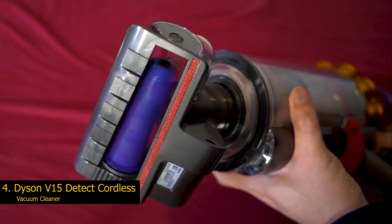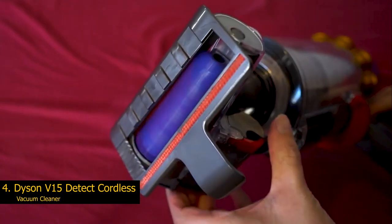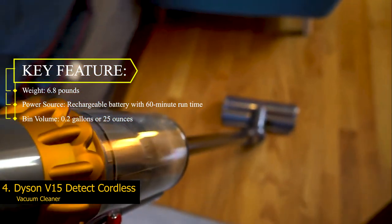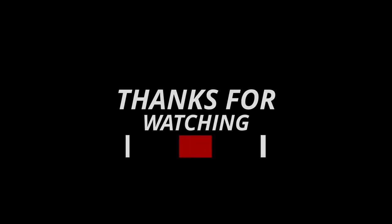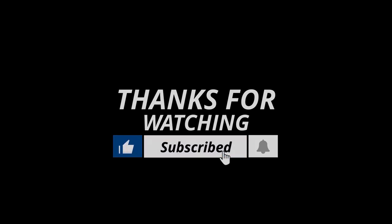The charger can be used with or without the docking station. There is also a freestanding floor dock made for the Dyson V15 Detect, but it is sold separately. Key features: Weight — 6.8 pounds. Power source — rechargeable battery with 60-minute run time. Bin volume — 0.2 gallons or 25 ounces. Thanks for watching. If we helped you out in any way, please hit the like and subscribe button. We'll see you guys in the next video.